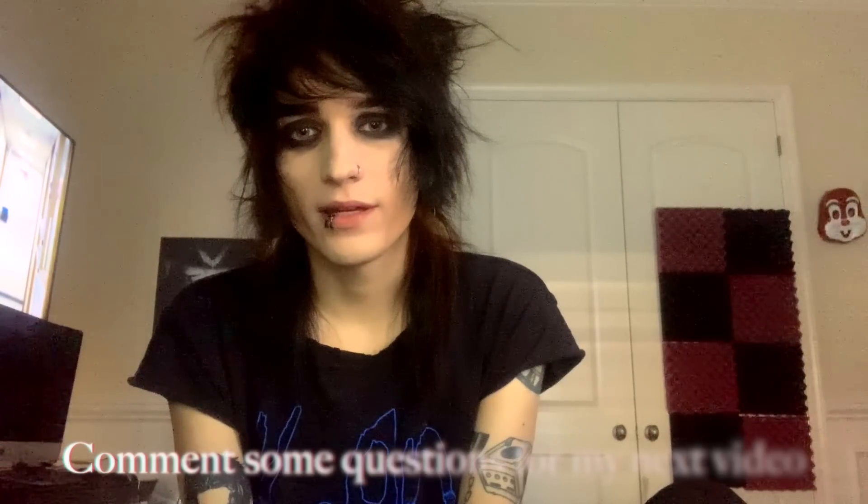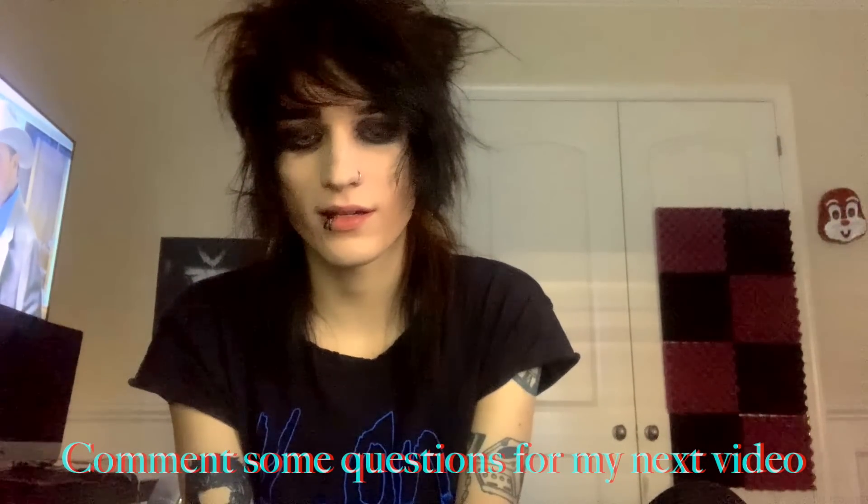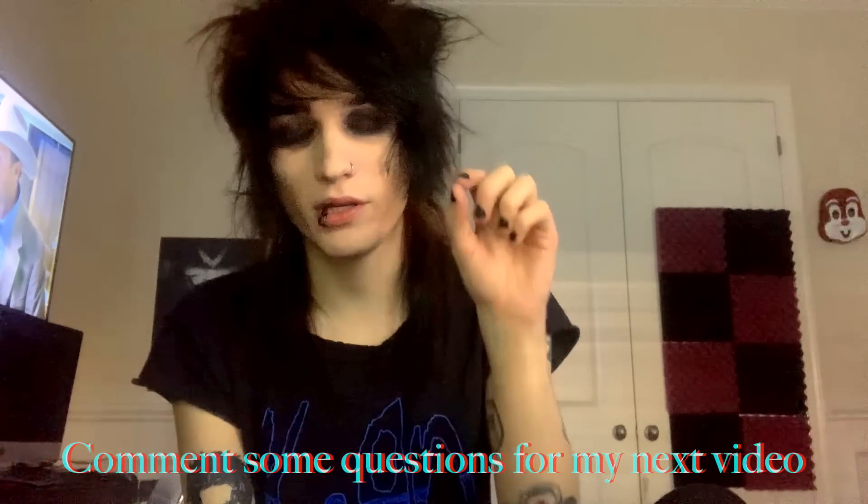If you liked the video and you like getting ready in the morning and doing it every single day and putting on makeup every single day, well then this is the video for you. Comment asking me questions — I'm gonna do one of those Q&A things. Leave a comment and I'll take a screenshot of it and put it in the video so you can be in the video with me answering comments.